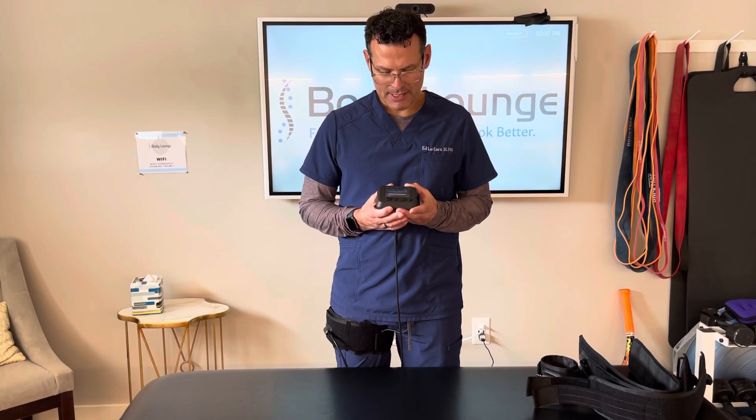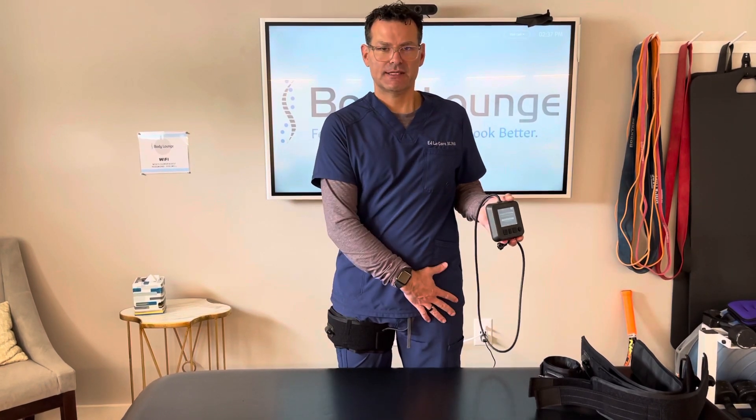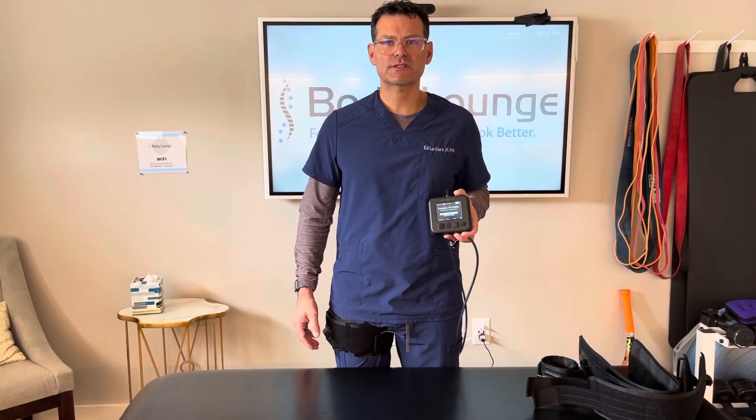Then I can disconnect and now I can start my exercise, or I could establish my pressure on the other side as well. So that's how to utilize the Generation 3 cuff in the lower extremity.